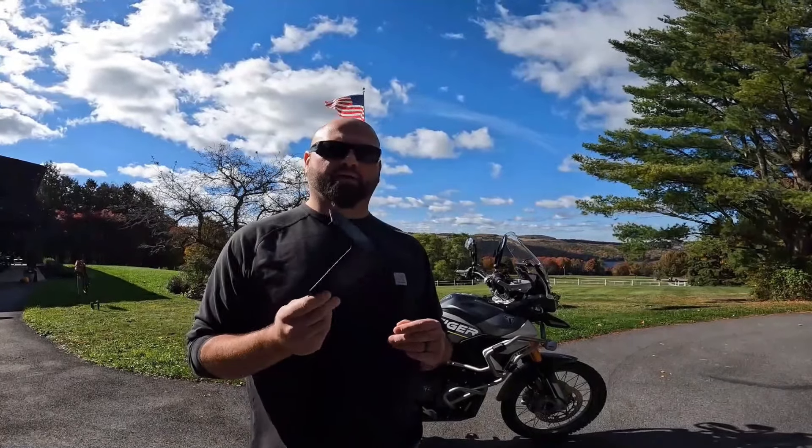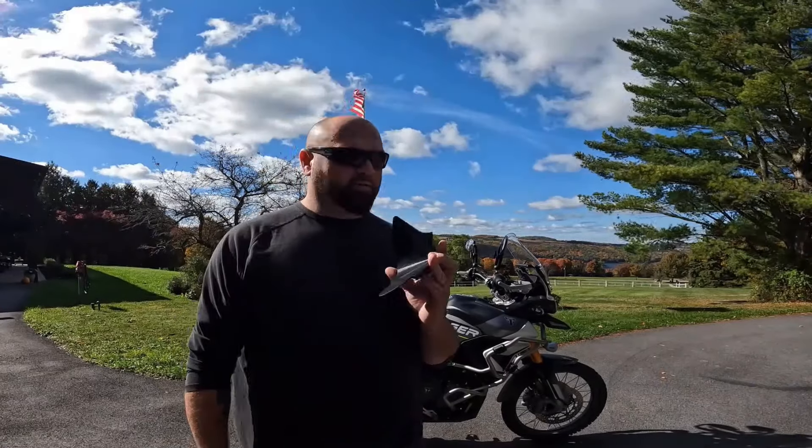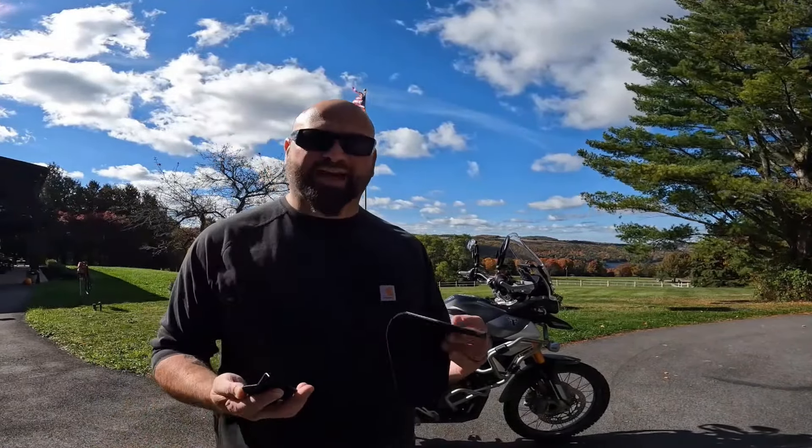I was sifting through my emails one day and a guy named John from Arizona sent me an email saying, 'Hey man, I saw your video — I'm the one that actually makes those snap-on deflectors.' John and I got talking, and he sent me a pair to try out and test. So I got them, and we're going to test them out.